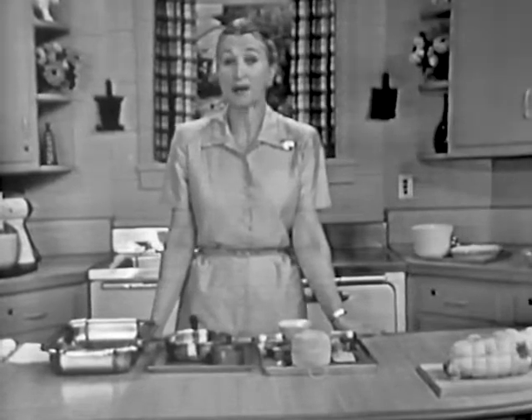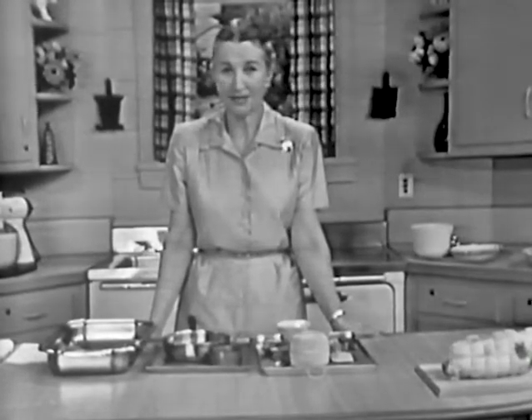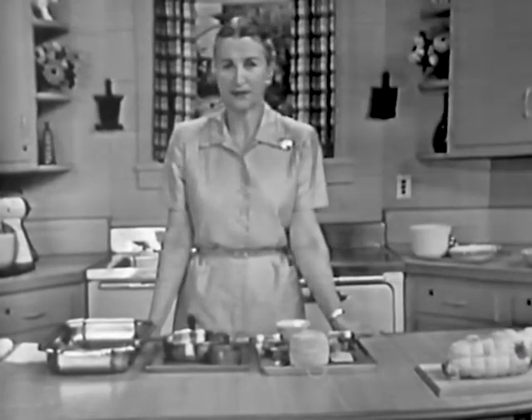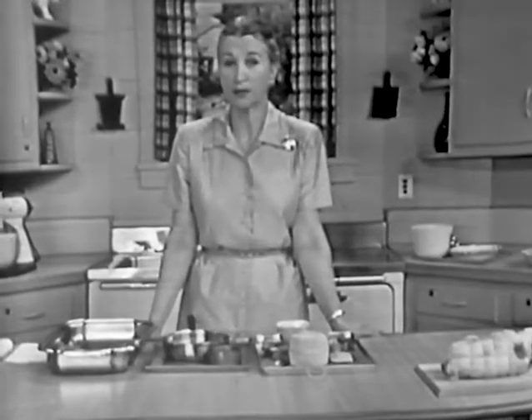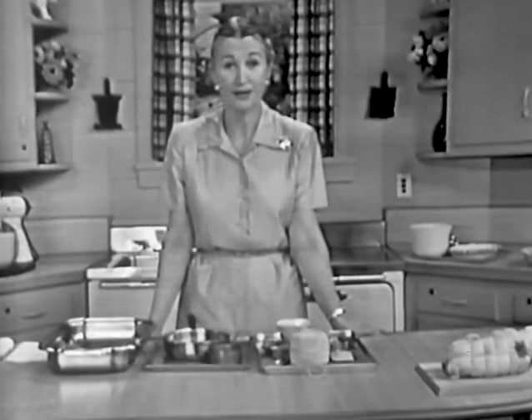Today, we're going to prepare a meal in the oven of our electric range. We're going to have desert shoulder of lamb and, for dessert, a chocolate bar pie. I think it's a very good idea to prepare a meal all in one place. It's much easier to prepare and also much easier to serve.